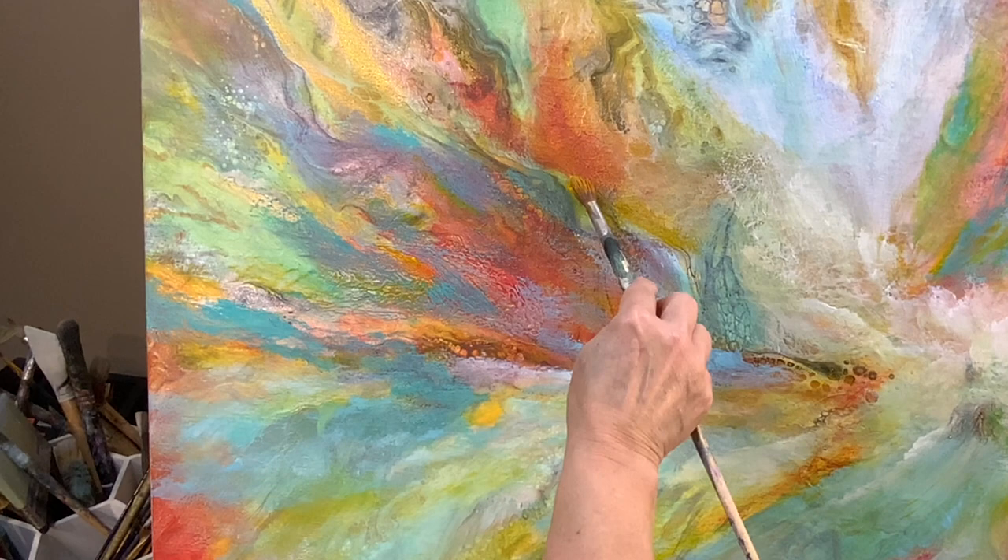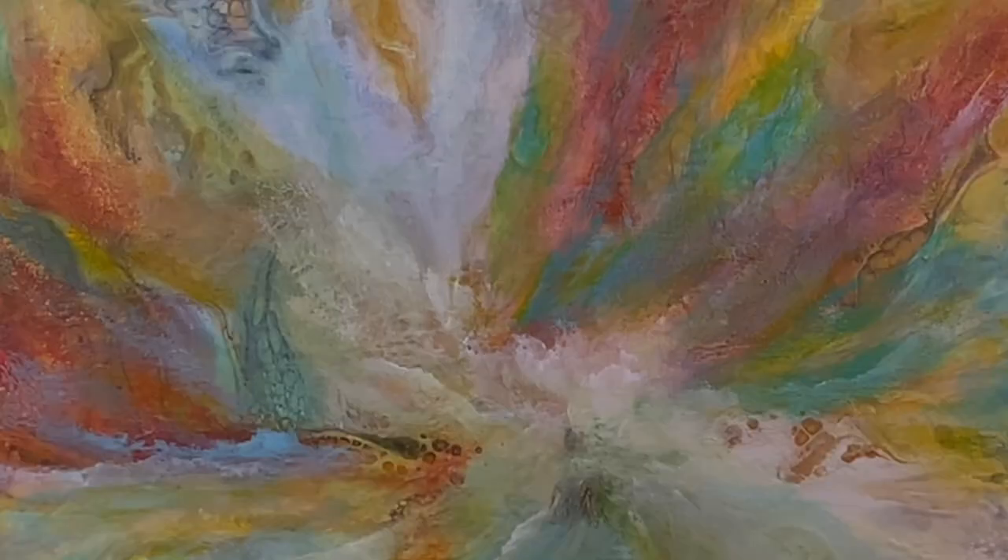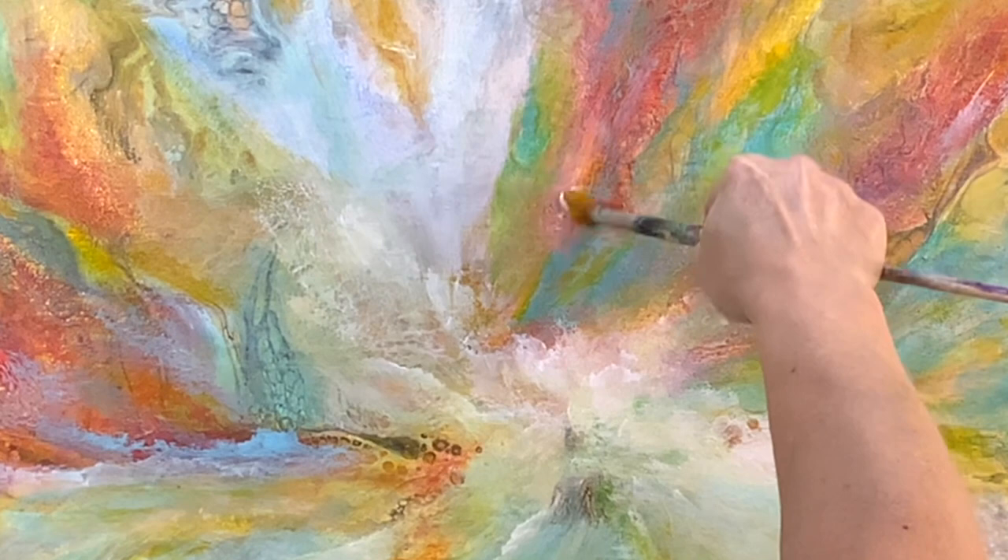In case you were wondering, I'm using a couple of different sizes of a filbert brush. This painting did take many hours over many days to complete.